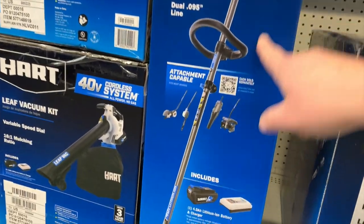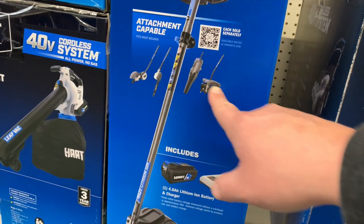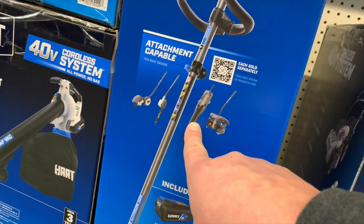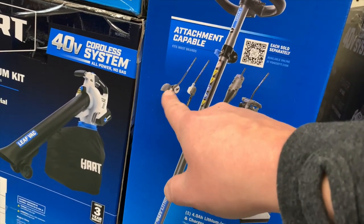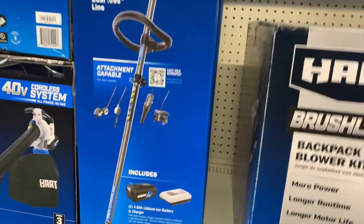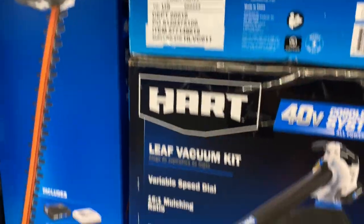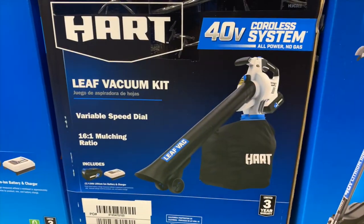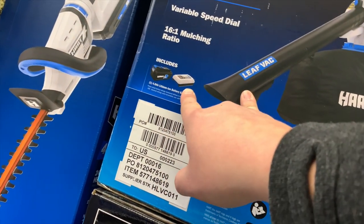This is actually part of a change-out system. You can have a till on it, a blower, a chainsaw, and an edger along with the weed whacker — those are sold separately, of course. They also have the Leaf Vacuum Kit for $177; I think this is brushed and it comes with a 4-amp-hour battery and a charger.